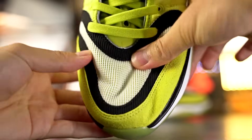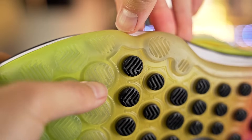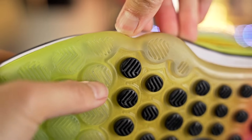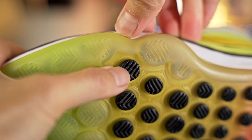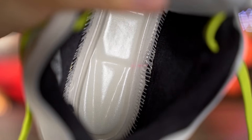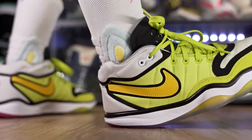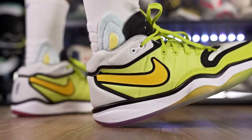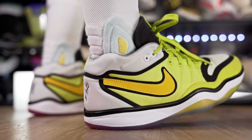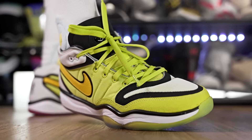Next we have the Nike GT Hustle 2. Definitely not the best for toe drags — the material is super thin, so be careful. But the outsole seems pretty durable with very hard rubber and circle pod herringbone patterns. For cushion, you have full-length Zoom Strobel with pretty soft foam, so you get nice compression and amazing impact protection with a good court feel. It's a very nice shoe for outdoor use — just be careful with the upper, as it doesn't seem super durable.